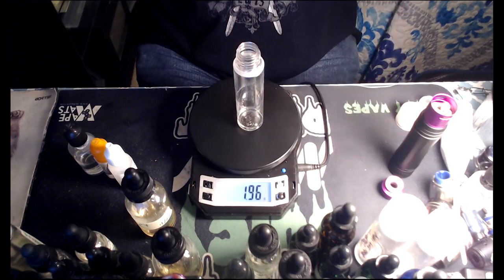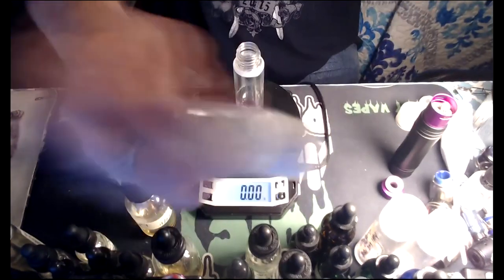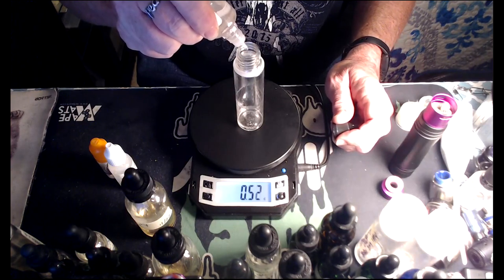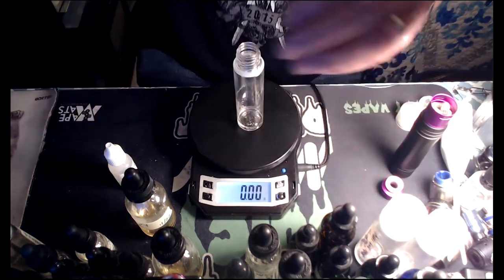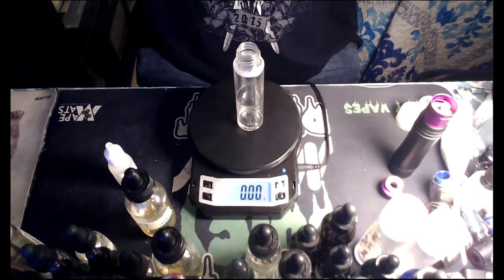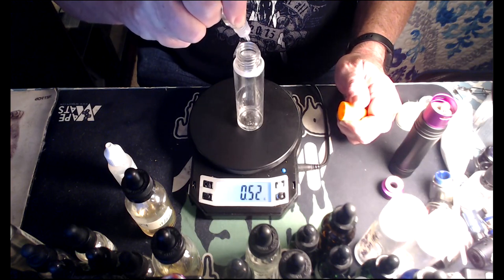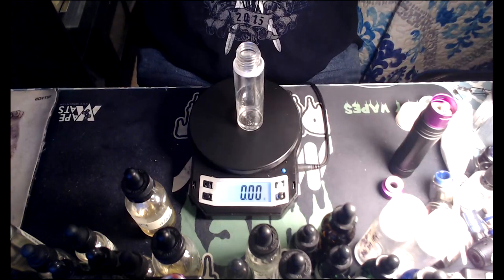Went a little over again — what's wrong with old hippie today, man? Juicy Orange Capella, one percent, 0.60 grams. Oops, went over again. Pear Flavor Art, one percent — 0.63 grams, pretty close. And Super Sweet, half percent — 0.32 grams.